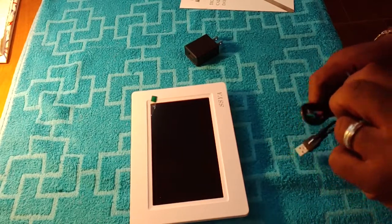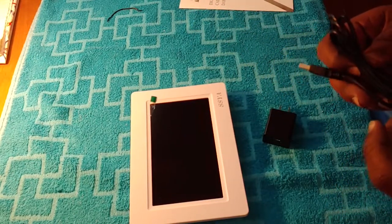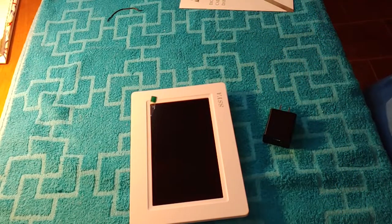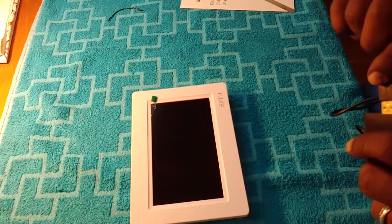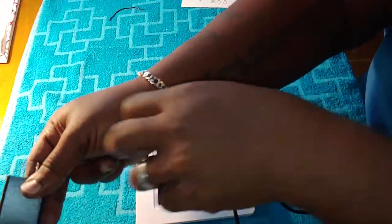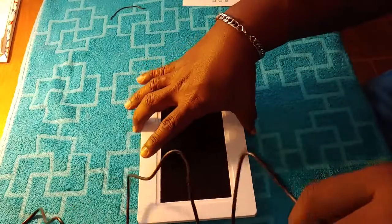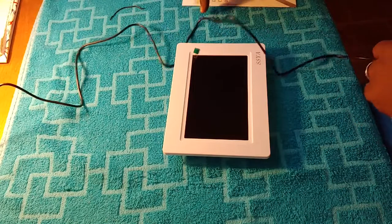We've been looking for something that can actually give her a better frame of mind about the day and stuff, so she doesn't feel like she's a burden. Some people feel like they're a burden if they have to ask you every few minutes the time or what the day is. This will just be a nice little reminder — they can just glance and see what it is.